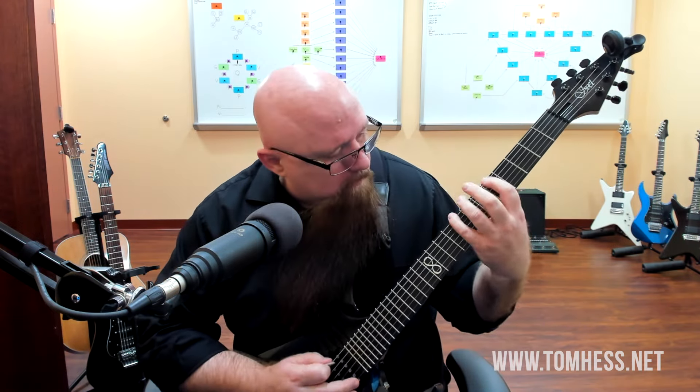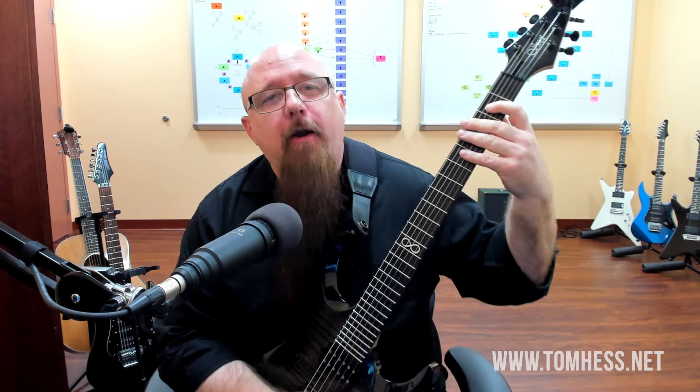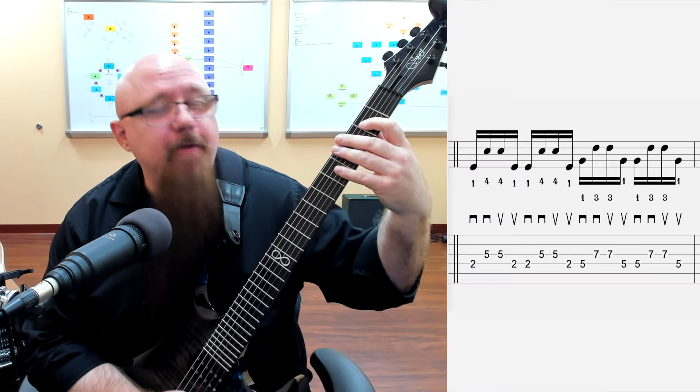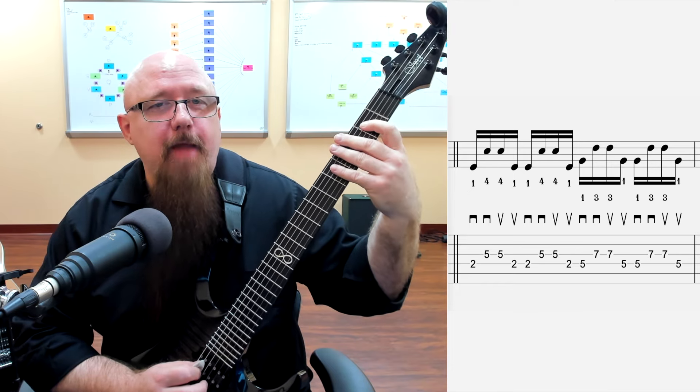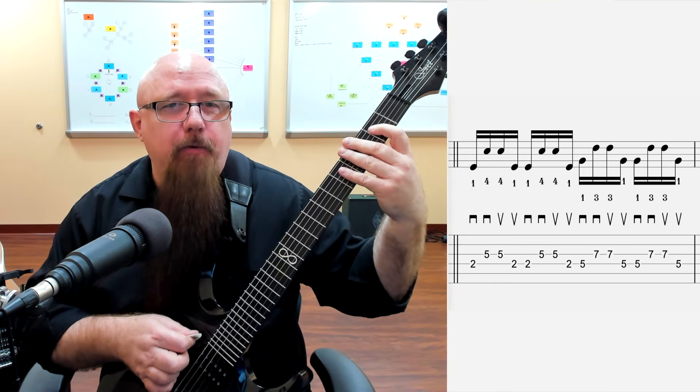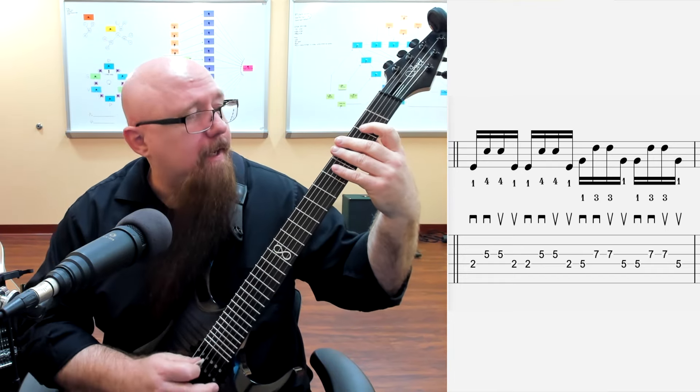Alright, so what we have here is basically just an A minor pentatonic scale that we're playing across the fretboard on the middle two strings. We're going to start on the D string at fret number two - that E note - and we're going to sweep across. We're going to hit that note with a downstroke, then continue the downstroke to the next string.